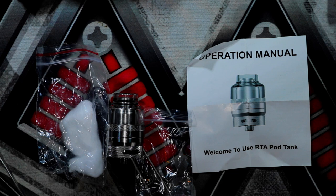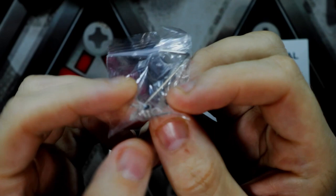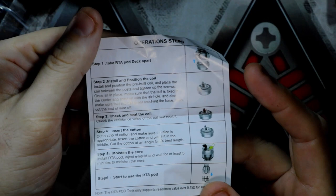Welcome down to the table. This is what's in the box — I'm not going to show the boxes, they'll be torn up to be fair. You get a little bag of cotton, you get an allen key, and one coil in there which we're going to use in this build today, and obviously you get an operation manual with everything you need to know.